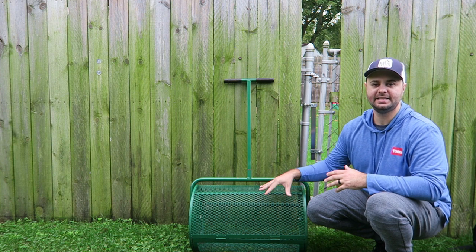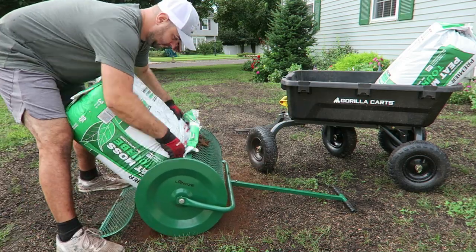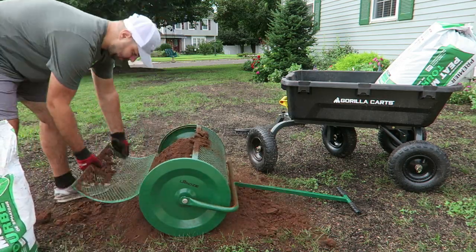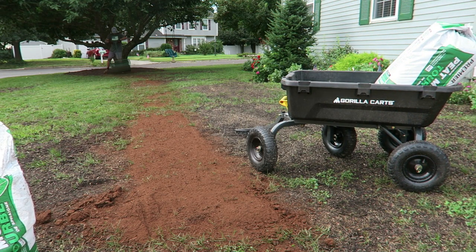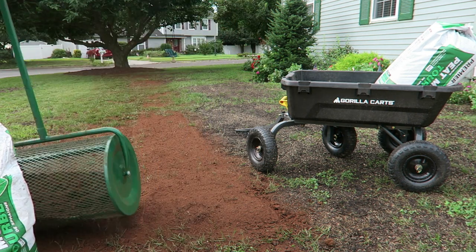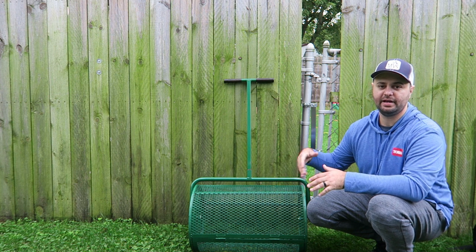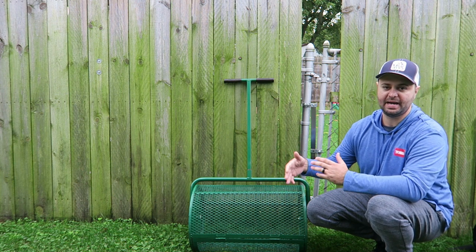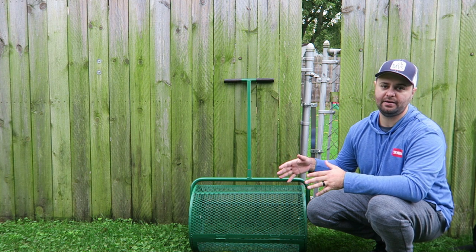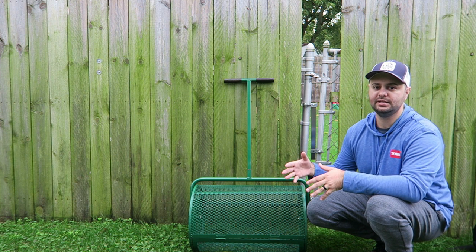The next item is the Lansi Peat Moss Compost Spreader. I used this at my own house and the project lawn this year. I laid down seed and then used this to put peat moss right on top of the seedlings so it could hold moisture better and improve germination. I really love this thing. It's going to be at a higher price point — right now it retails for about $250 on their website. But if you have a lawn care enthusiast that really loves their lawn and will be doing overseeds every year, this is a great item. It's made very well, and it's not readily available in a lot of locations — I was actually able to rent mine out to neighbors and make back some of my money.